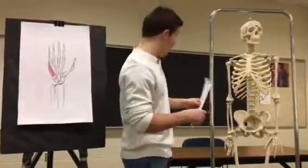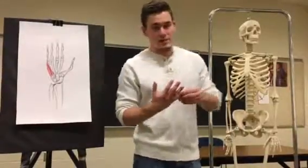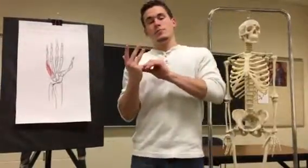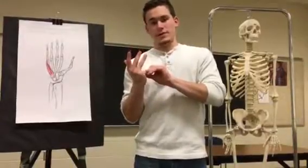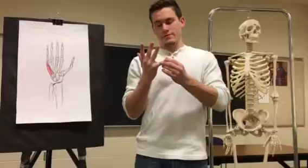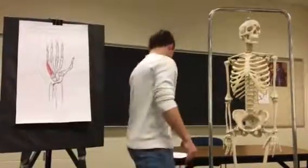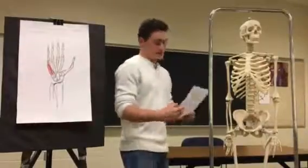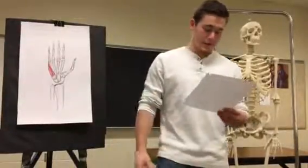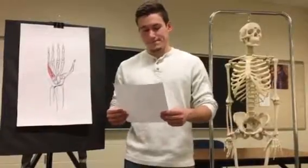A stretch is to simply grab your fifth digit and bend it in each direction, holding for about 10 seconds. Finally, some daily use includes grabbing a steering wheel or gripping random objects.